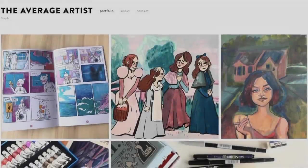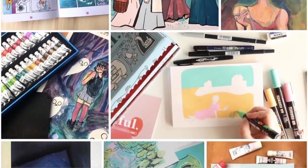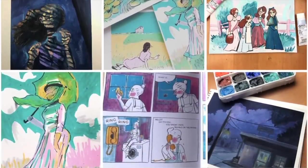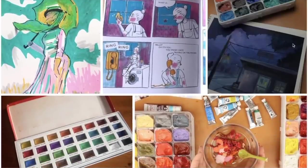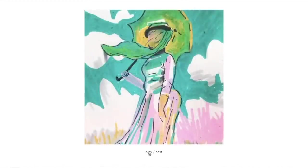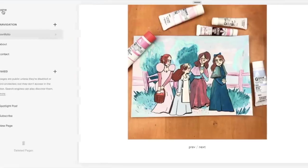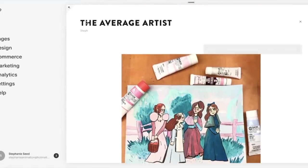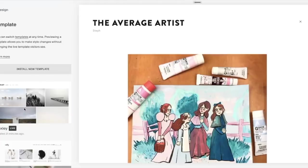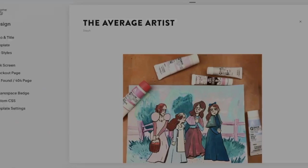This video is also sponsored by Squarespace, which offers a great range of website building tools. I use Squarespace to host my portfolio site — it's really useful to have somewhere people can go to search your name and see your artwork. I'm thinking about selling my comics using their commerce tools, which would be really handy. I just took a template I liked, uploaded images, wrote a bit about myself, and it was super straightforward. Head to the link in the description for 10% off your first purchase of a website or domain.